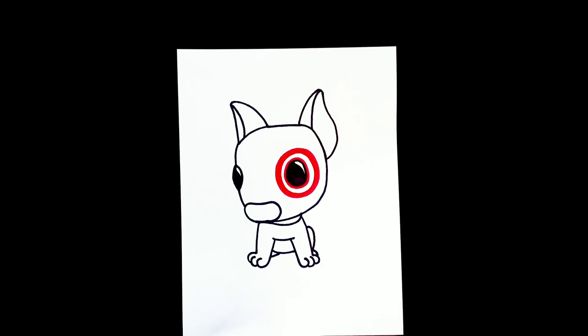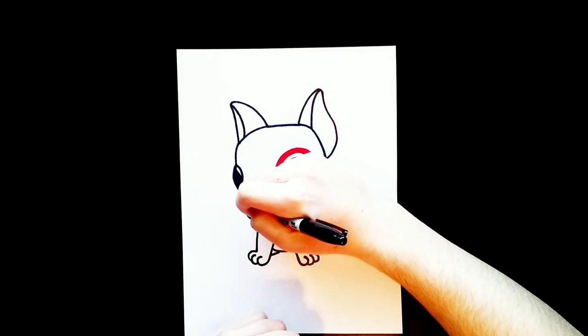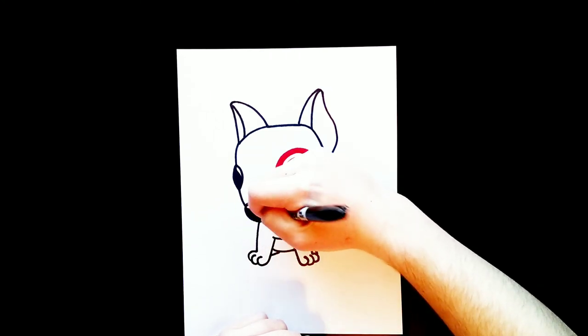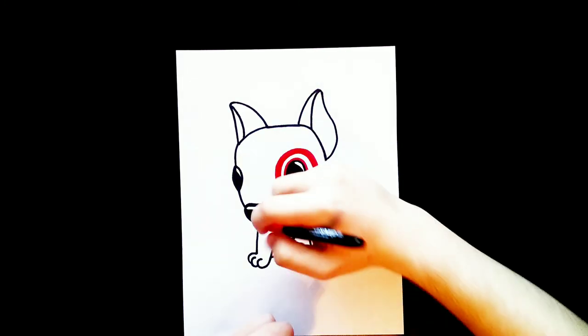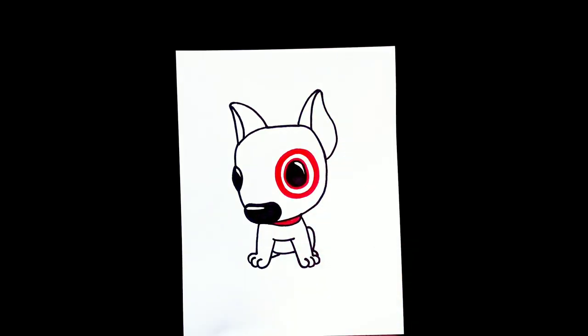The last thing I'm going to do is fill in his nose right here and add a little bit of reflection on that too. Then I'll color in his collar. Normally I would do a time lapse and be coloring it, but there's not much to color on him so I'm just going to leave it how it is. Make sure to like, subscribe, and comment down below what you want me to draw next. Thanks for watching!